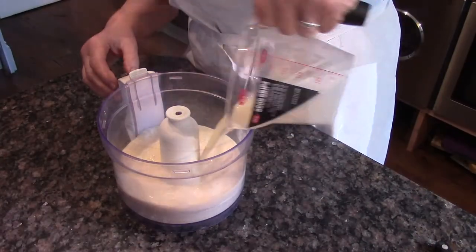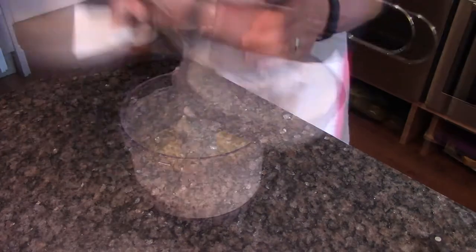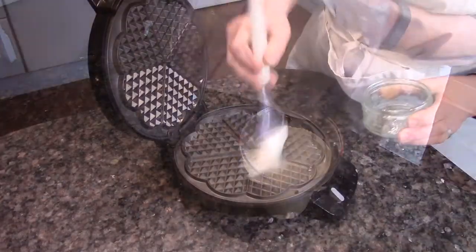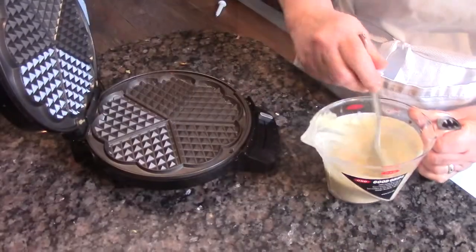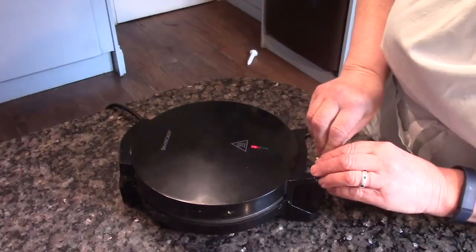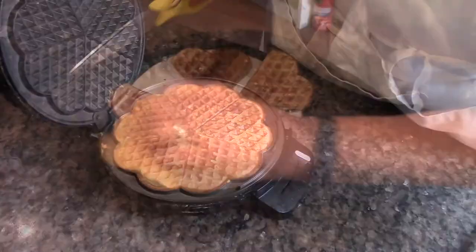Pour the liquid into the flour mixture and blend it all up together. Check it's mixed well, then pour it back into the jug. Oil and heat your waffle maker, pour the mixture in and cook on the highest setting until they're crispy.